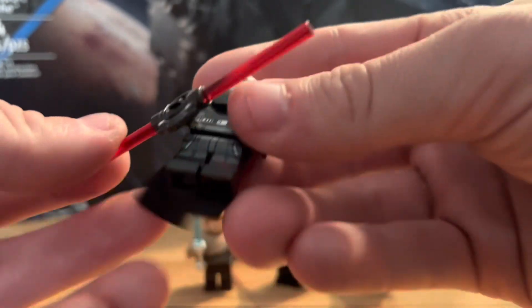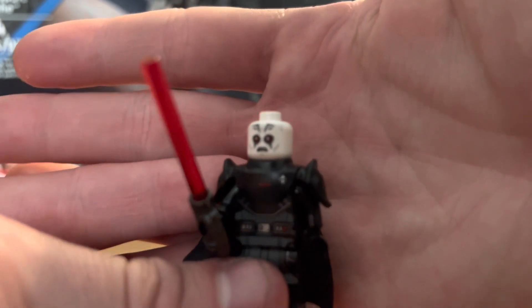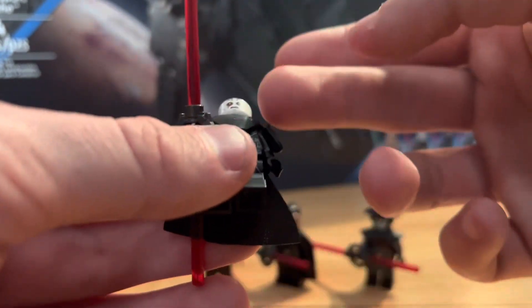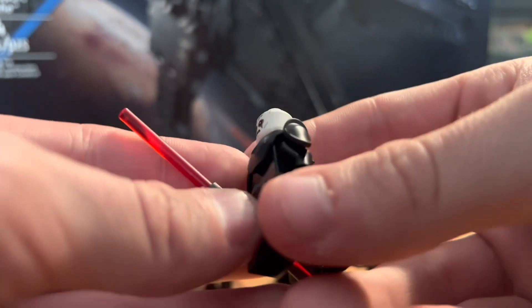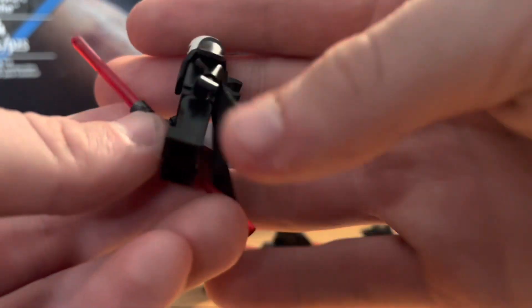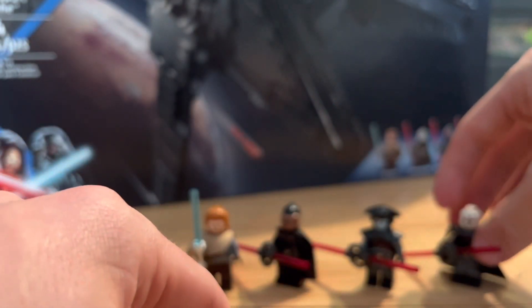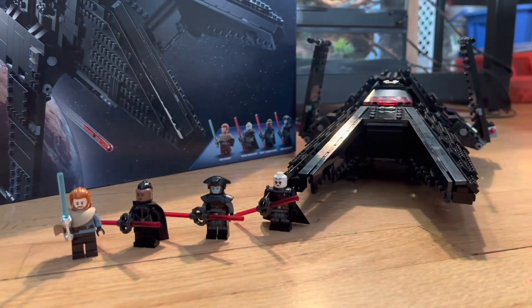Finally, the Grand Inquisitor. They did a great job interpreting this figure — in Rebels he's not very menacing but they made his face look scary here, which I love. He has a one-stud cape, his armor piece, and all the inquisitors come with the lightsaber attachment piece. He has no arm printing but comes with a really good torso print underneath, great leg printing, and even back torso print. They did a great job with both the Grand Inquisitor and the Fifth Brother.